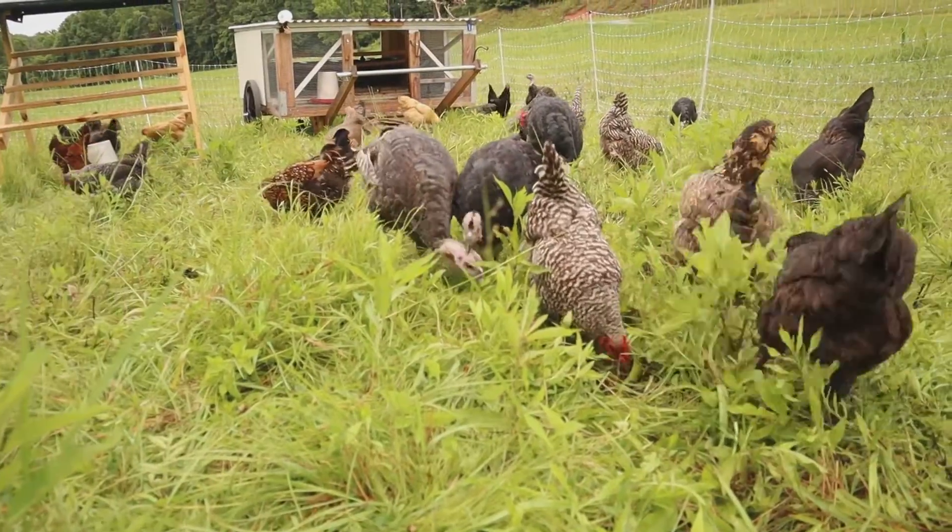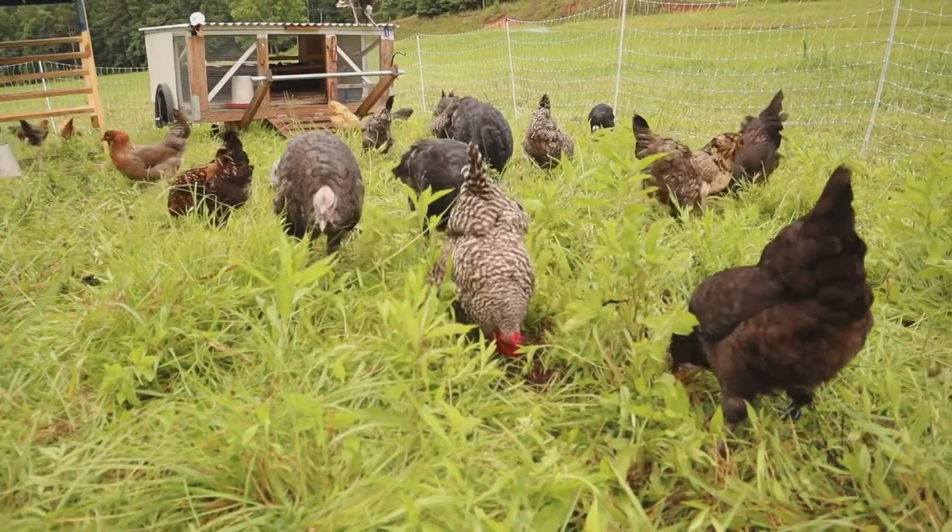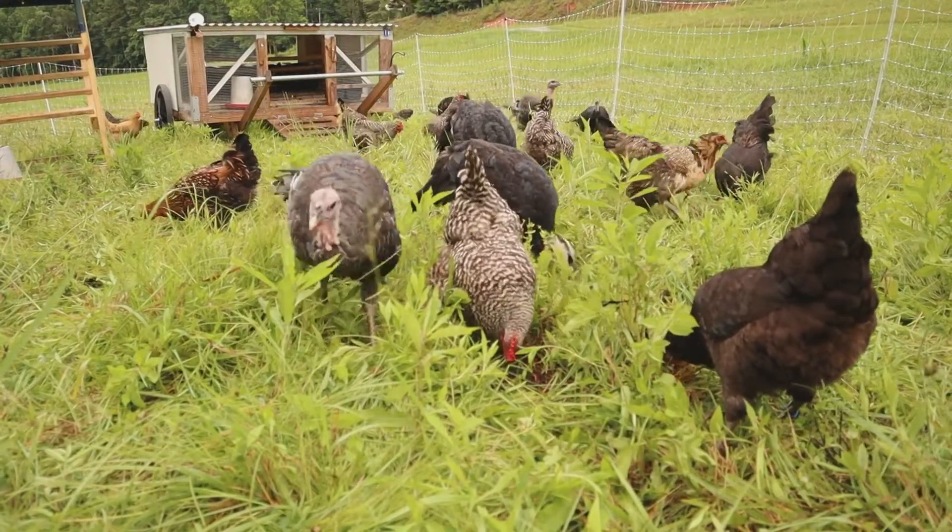Hey, Lee here with Seven Sparrows Farm. In this video we are talking about how to raise chickens and turkeys on pasture. We have about 38 chickens — egg layers of all kinds of different breeds — and then we have about seven turkeys right now, and our goal is to get down to three turkeys.